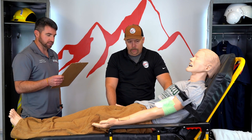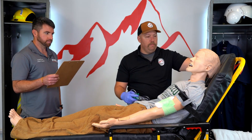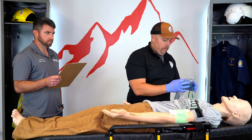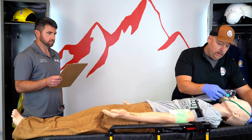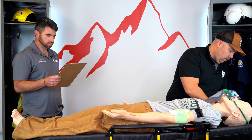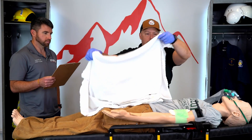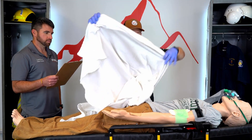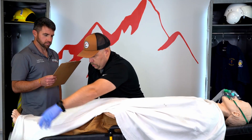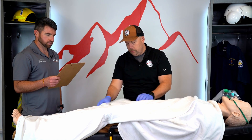Bleeding has been controlled and the patient is exhibiting signs and symptoms of hypoperfusion. So we will lay the patient flat, supine. We are going to place the patient on high-flow oxygen. I have my non-rebreather mask here because he is still ventilating appropriately. We'll place him on oxygen, and we are also going to keep the patient warm by covering him with a blanket so we do not lose any body heat. Once he is covered, we will begin immediate transport to the hospital.